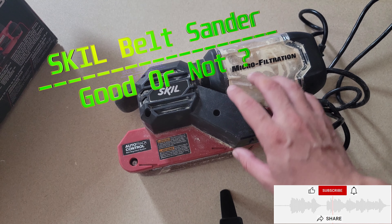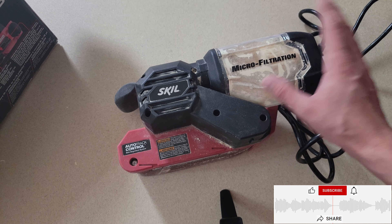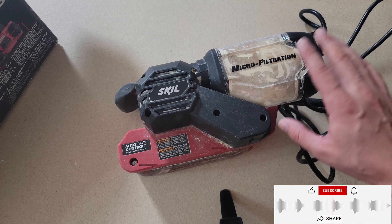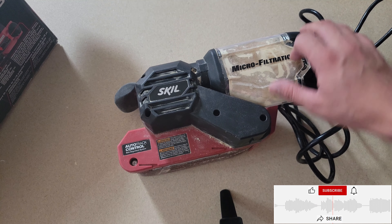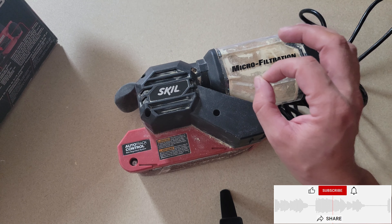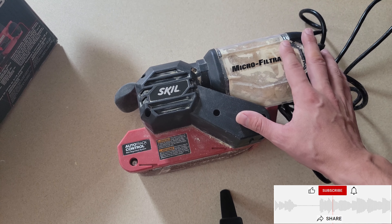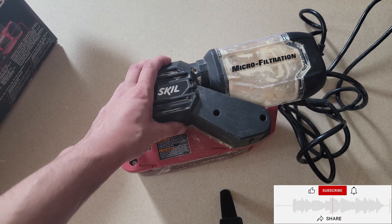Today I want to talk about the Skil Belt Sander — is it good or not? On Amazon, plus tax, it costs around $100. Right now, it's a little bit too expensive to buy. But I bought it at Walmart for $60. Worth it? Yeah.